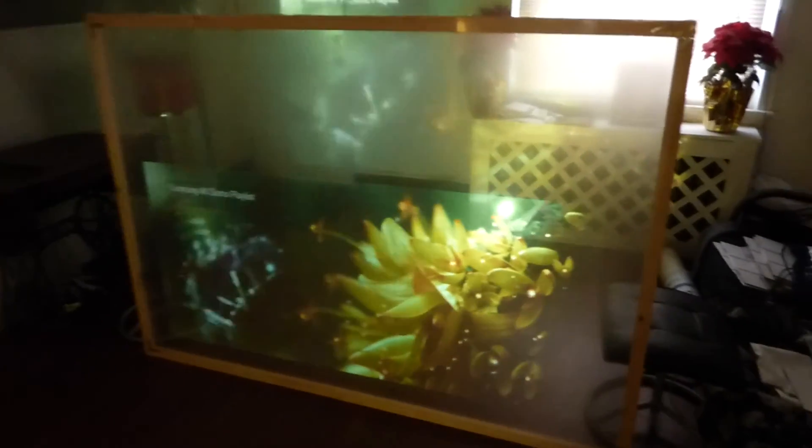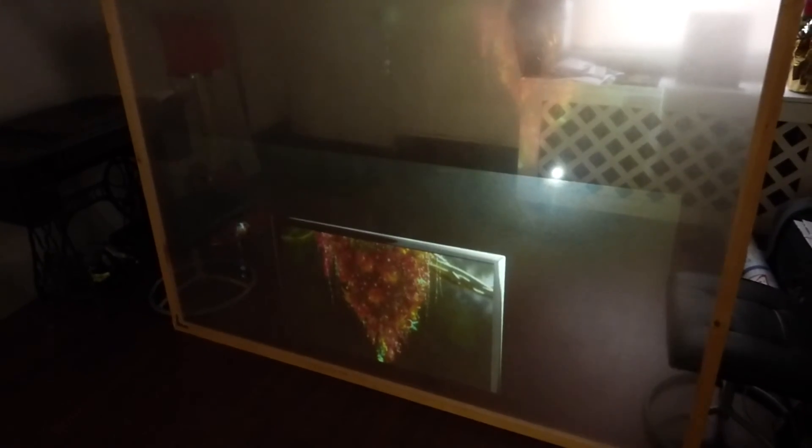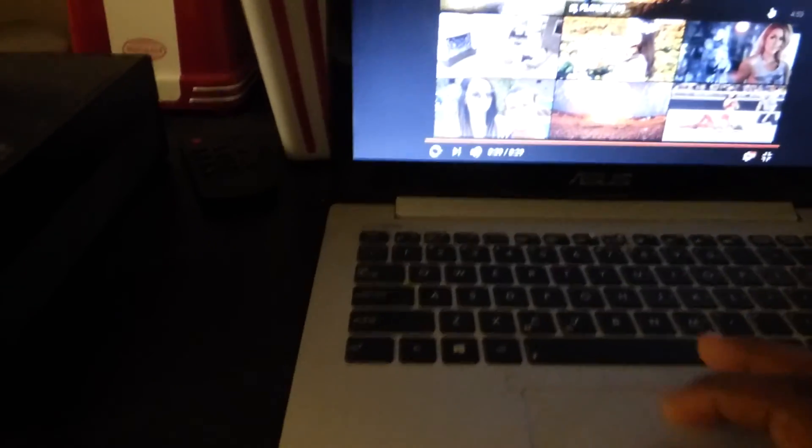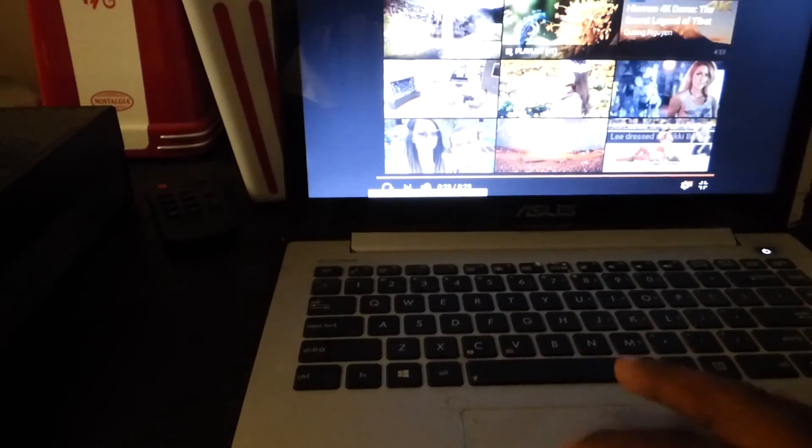Remind you, we still have the kitchen light on. Pretty cool, huh? I'm sorry, I just have so much fun with this — you have no idea. Let's share a little bit of this.